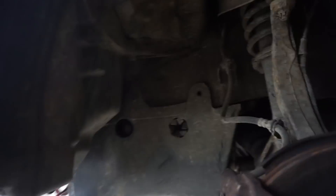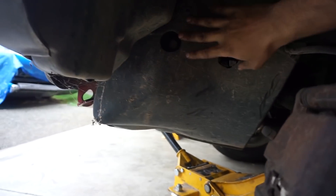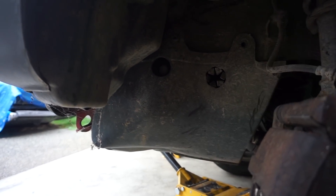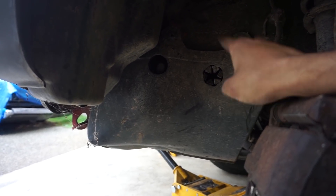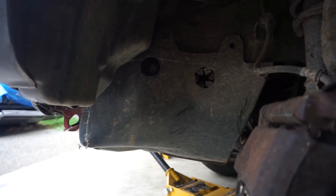Starting here is where I like to begin. We're going to be taking off the crank pulley first, then the splash shield. I say start here because this is the number one hang-up spot when doing a timing belt — one of the harder things to get done.